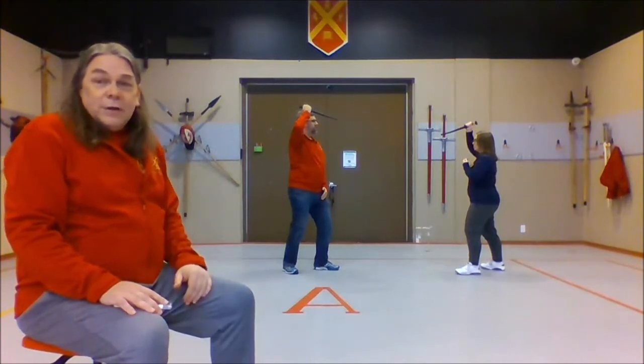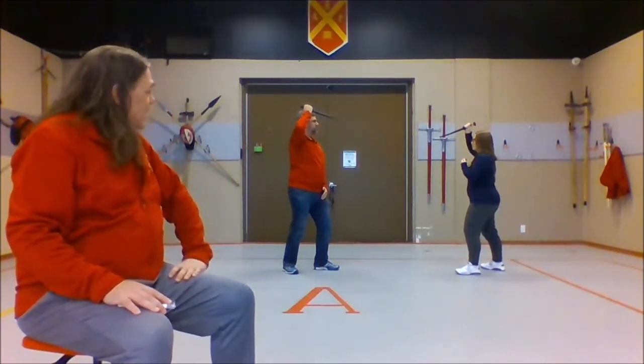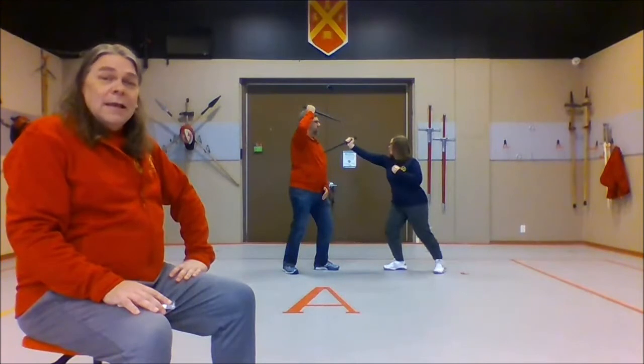Sean and Marlow are in our basic dagger stance. To begin this drill, Marlow's going to do our basic dagger attack and stab Sean, and because this is step one, he's going to stand there and be stabbed. Then we're going to reset.